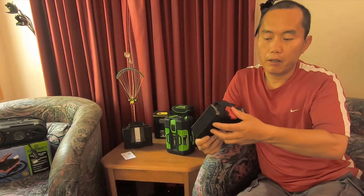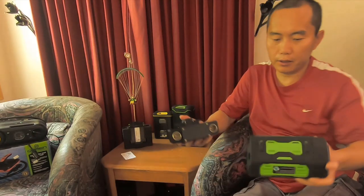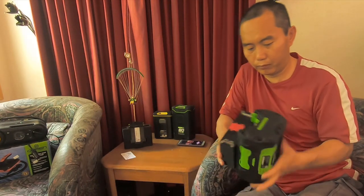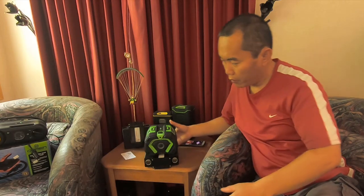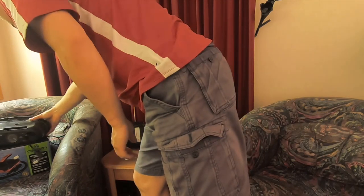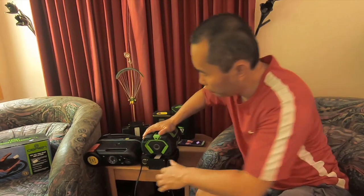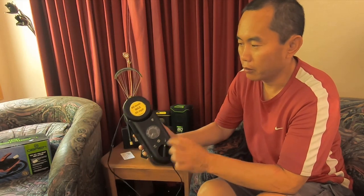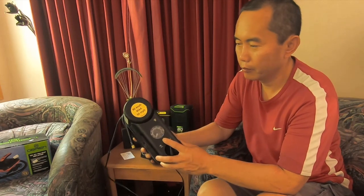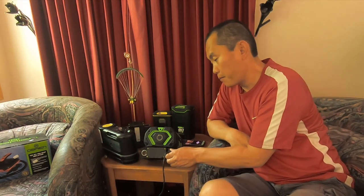It's a very easy design — you just slide in your batteries. Once you slide it in, you can use any applications. This is a normal tire pump. When you put it in, the light turns on. You can also do a jump start on your car for emergencies — many applications.